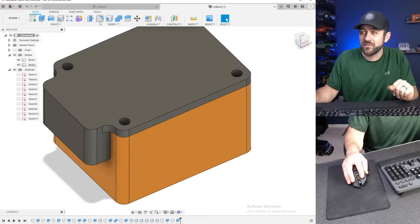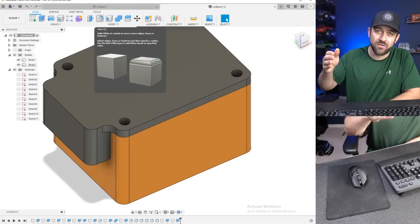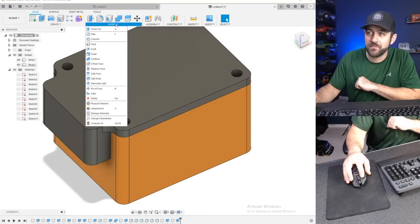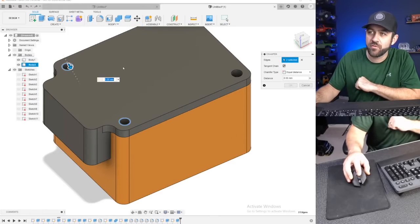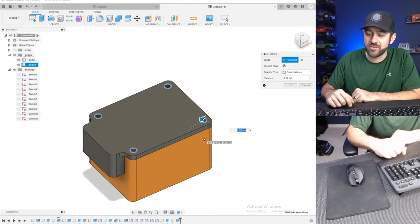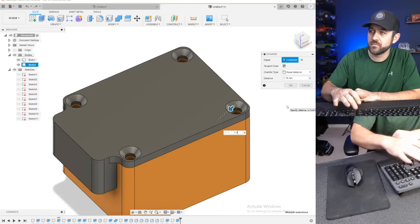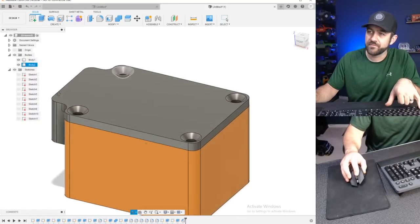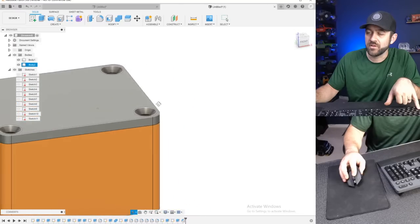Counter-sink the lid screws — if you wanted to use flathead screws, in the modify tab up above — like we were using fillet before, but fillet rounds edges; for a flathead you want it to be chamfered. Hit that dropdown and hit chamfer rather than fillet. Select all four of those, and a three-millimeter flathead countersunk screw is 1.7 millimeters. Hit 1.7 on there and hit OK — then you have four screw holes that will accept a flathead three-millimeter screw.